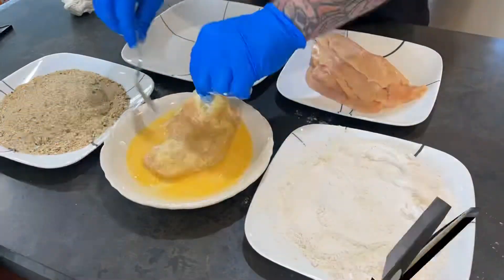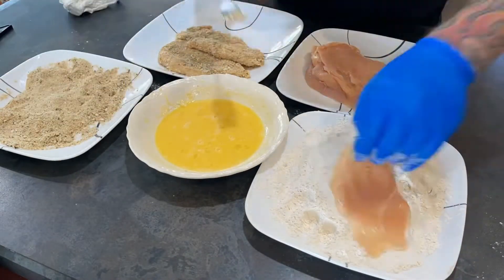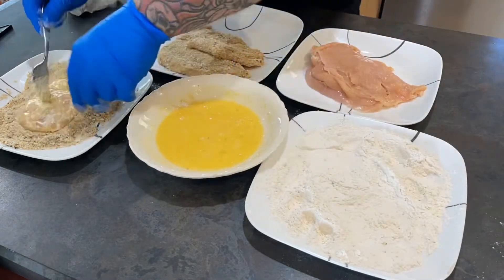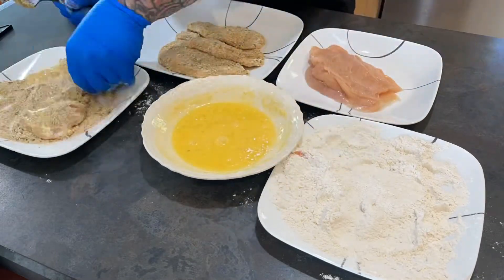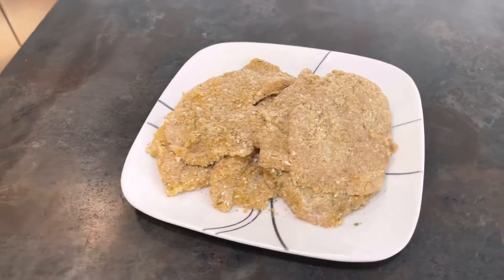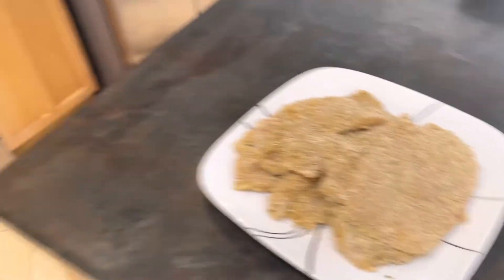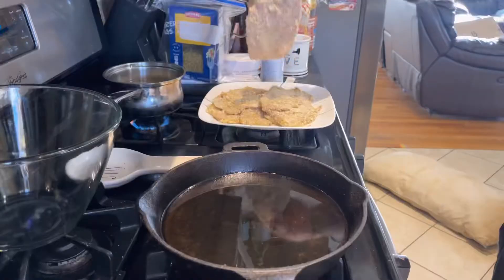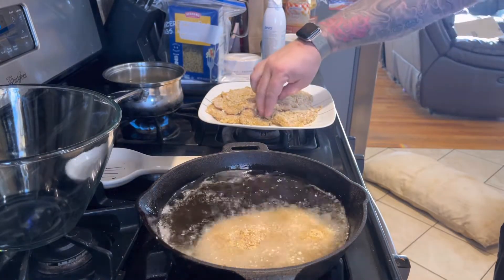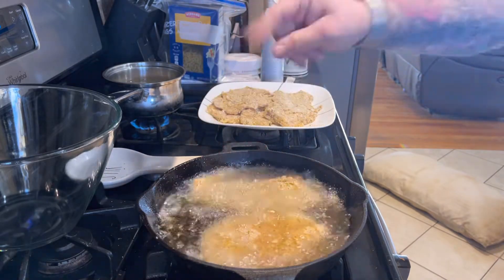So let's get this all put together and throw it in the cast iron. All right, so there you have it — all the chicken cutlets are breaded up, ready to rock and roll. I have the cast iron here with the oil in it, all heated up. Now I'm going to put these in there and fry them up — you want to be able to hear that sizzle.